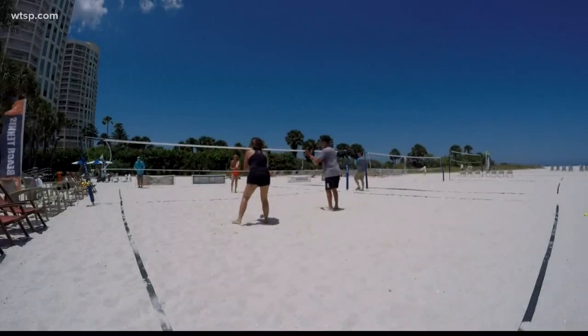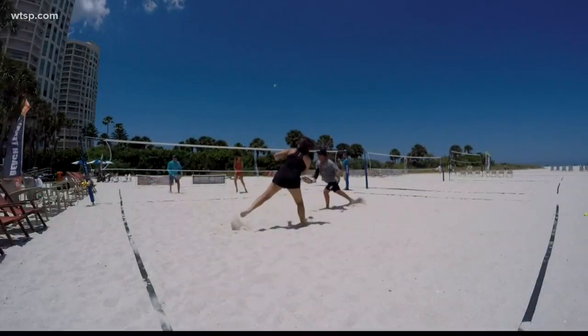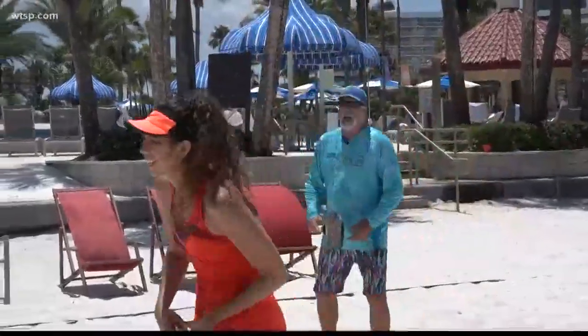It's played with similar scoring to tennis, but no add. So when you get to deuce at 40, the next point wins the game. If the ball hits the ground in beach tennis, the point is over — the ball is dead.